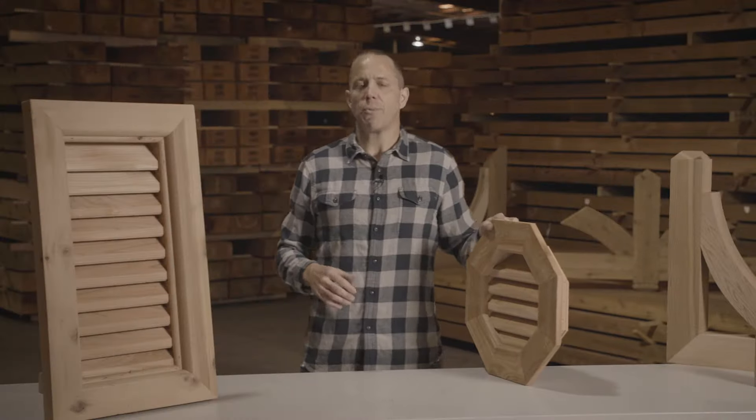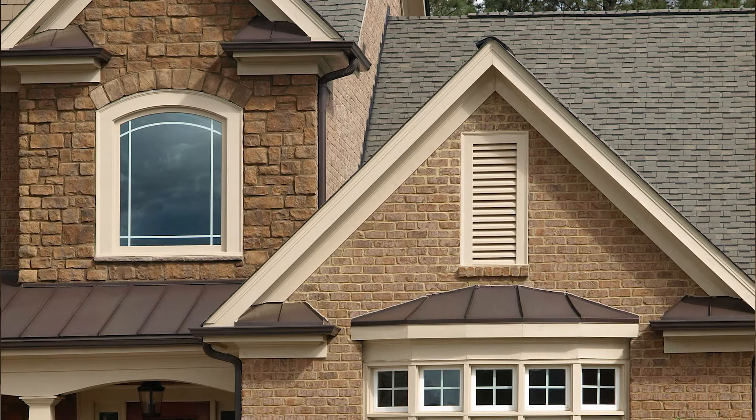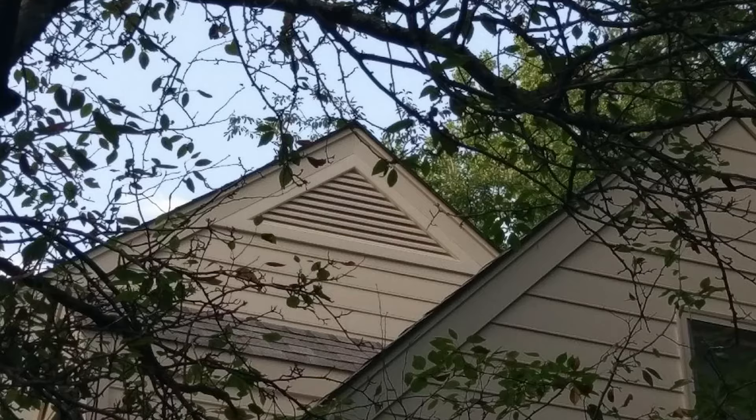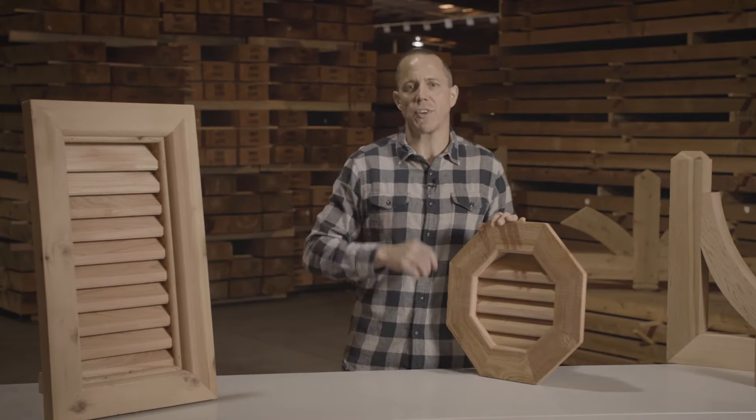What about designs? We have lots of different designs. We have vertical gable vents, we have octagon gable vents, we have circle vents, we have triangle vents, we have archtop vents. We truly have a design that works for your house.